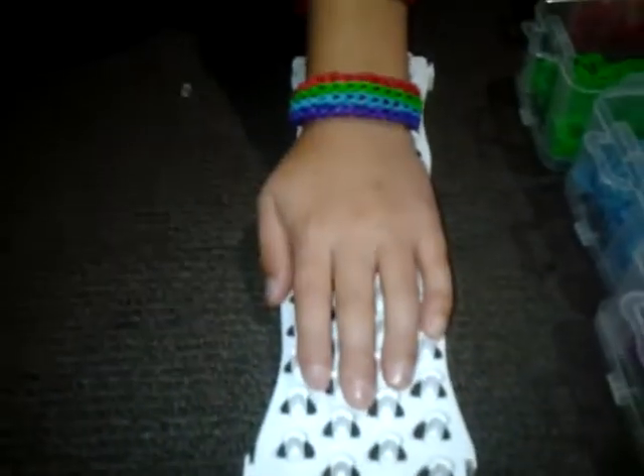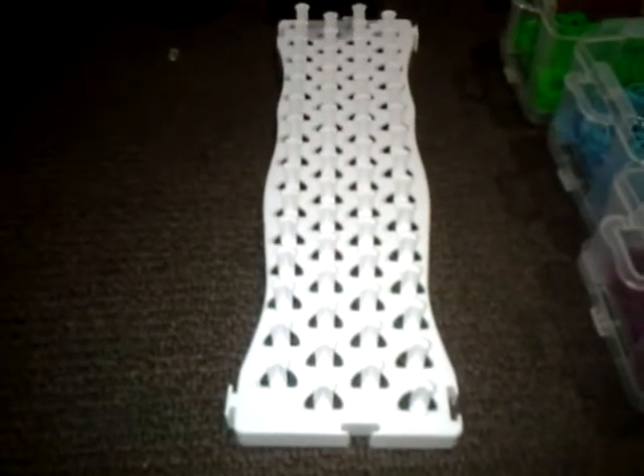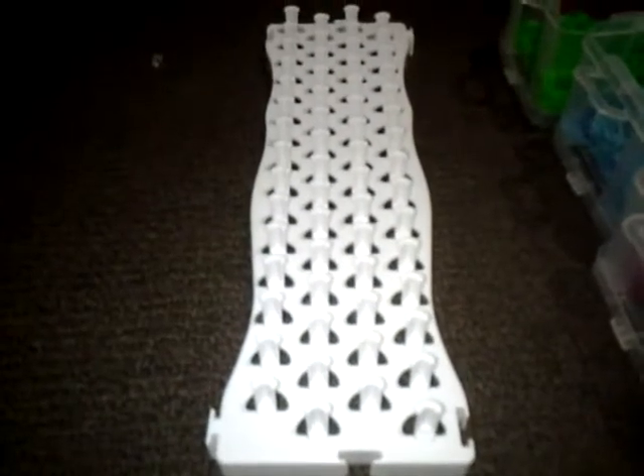Hey guys, today we are going to be making the quadruple single. We would need five colors, an S-clip, and a fun loom. You can get them from Big W. So today we are going to be making the quadruple single — like I said, you would need five colors.